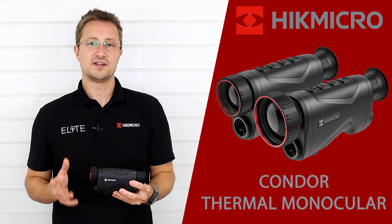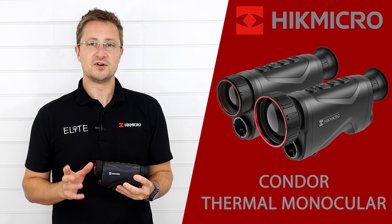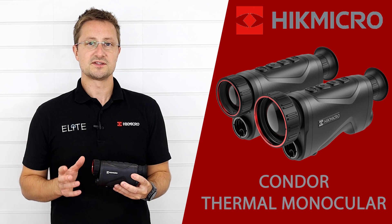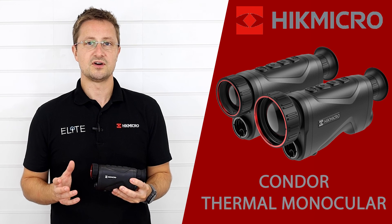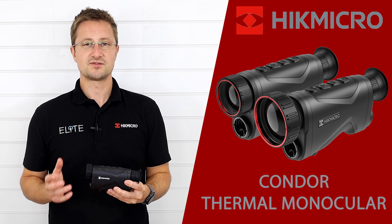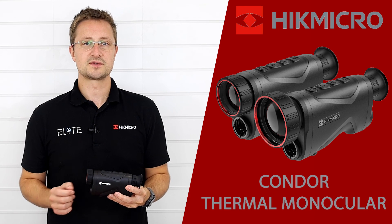So that was our quick introduction to the new Condor Thermal Monocular with LRF. These are in stock right now, so your dealers will be able to help with any enquiries. You can find your nearest stockist on our website at eliteoptical.co.uk. Please hit the button and subscribe to our YouTube channel to get the latest news from Hike Micro and all of the Elite Optical brands.